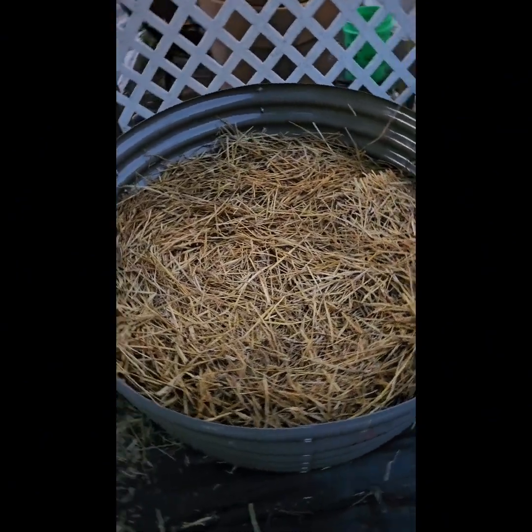Here it is — the finished bed of the fingerlings. I can't wait to harvest.